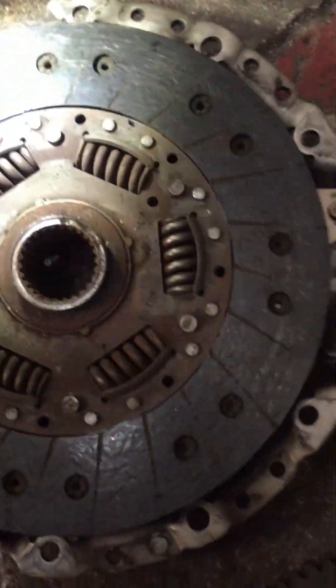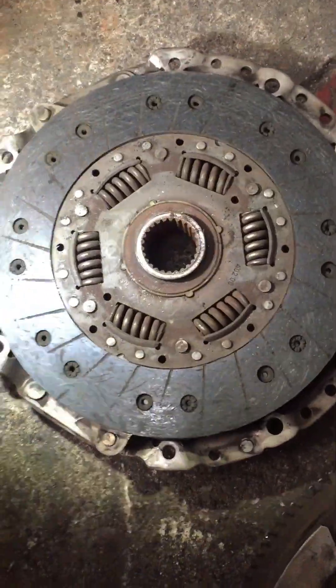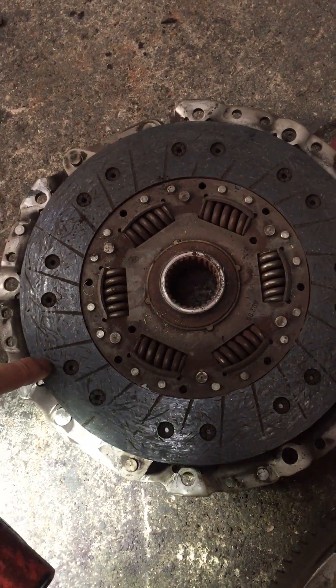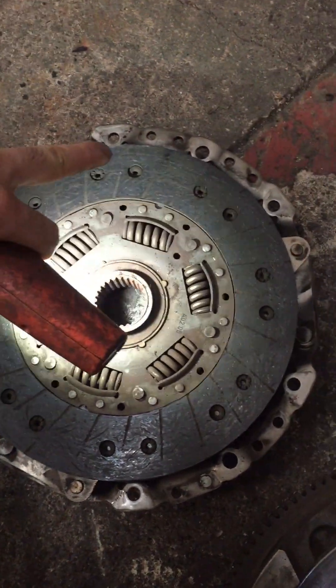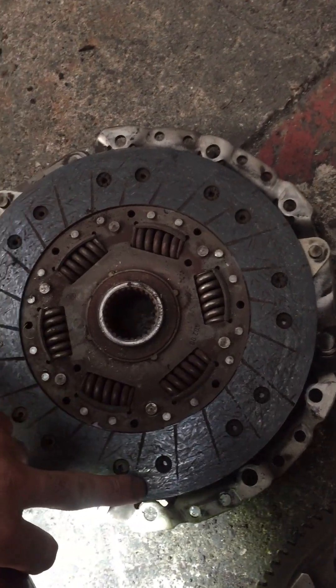Let's go to the clutch and flywheel inside. Here, you can see — from the edge of the clutch it's worn. So I'm just going to pull this out.